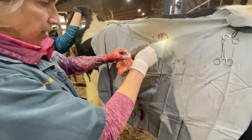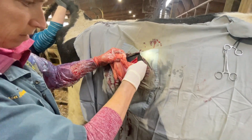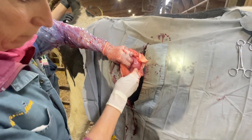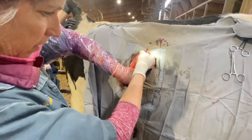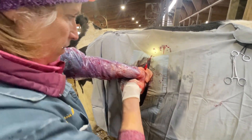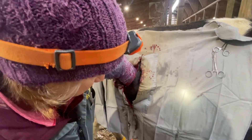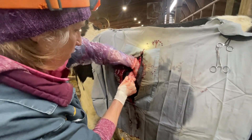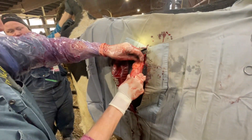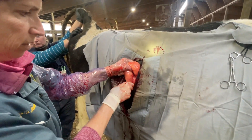Is that the abomasum in your hand? This is called omentum — it's all fat, fat storage for when she might need it later. That is a piece of gut called the duodenum. The exit to the abomasum — the pylorus — is close to that. I'm going to go a little bit below that. So that's the exit to the abomasum called the pylorus — it's really thick and muscular. And that's what you want to stick right into the incision here, so that she doesn't try and displace her abomasum again.